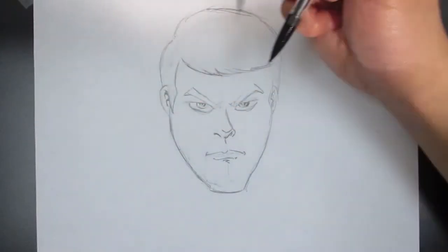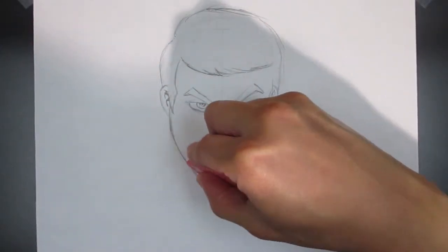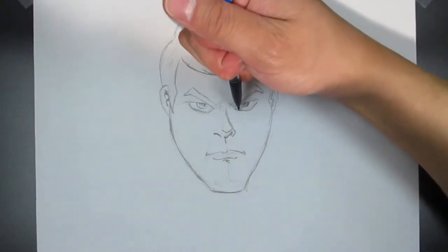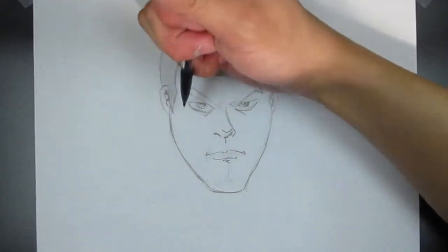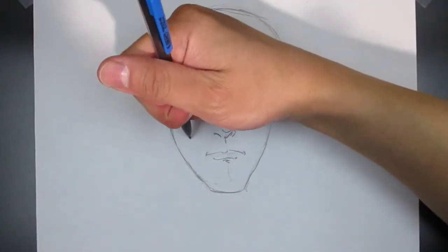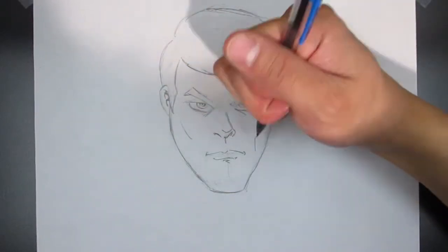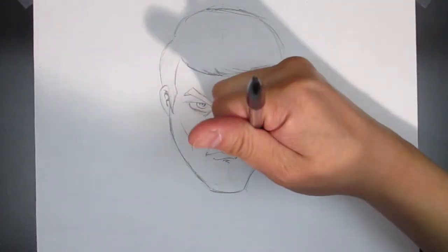It was also pointed out that this drawing somewhat looks like me. I wasn't aiming to draw myself — I was just drawing a default generic face. So here we go. This is just a very rudimentary tutorial. I'm just going over some general concepts, not focusing on anything specific — just giving you a brief overlook at what you can do, and a look at what I do in more than three minutes.